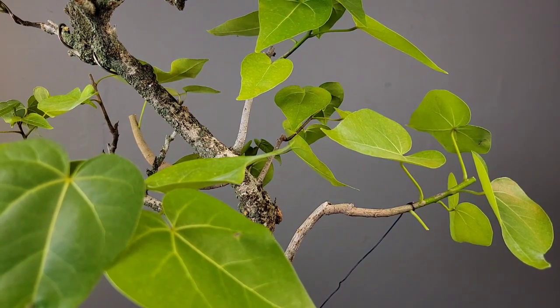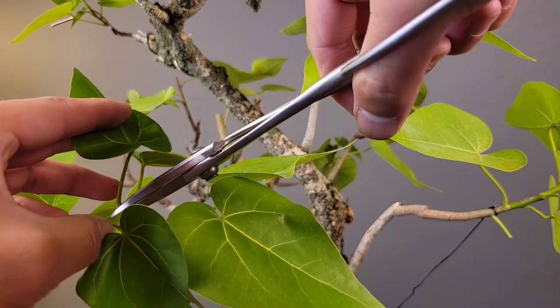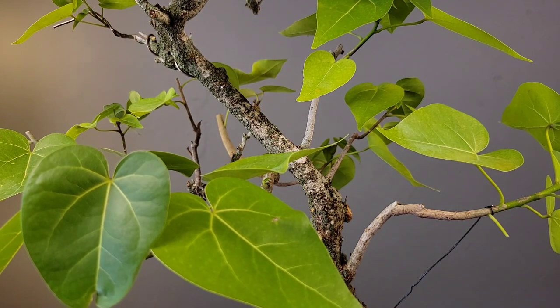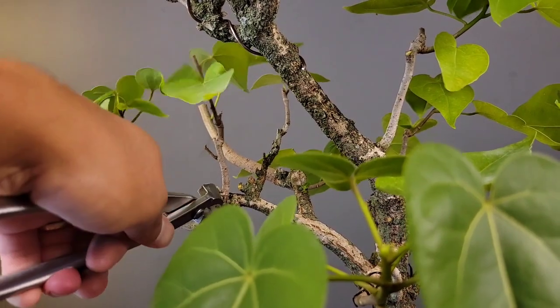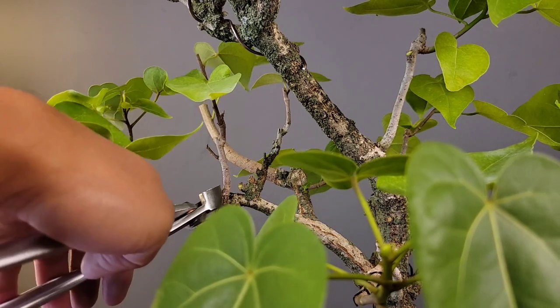Those bluish-green patches growing on the trunk are lichen. They are for the most part harmless, but they really should be removed to prevent any potential damage to the bark. They do come off very easily with a brush or something, and I'll do that sometime later.